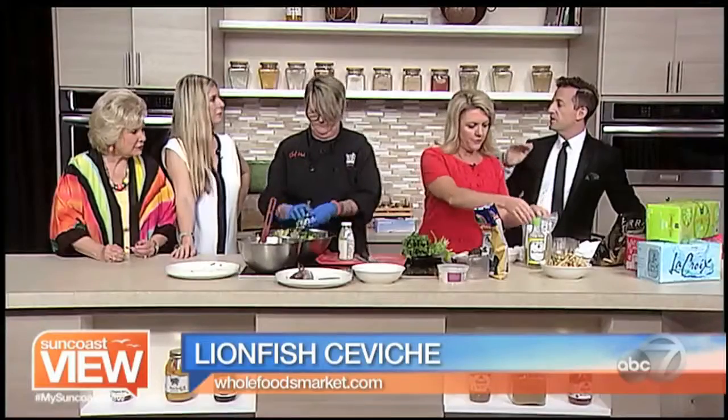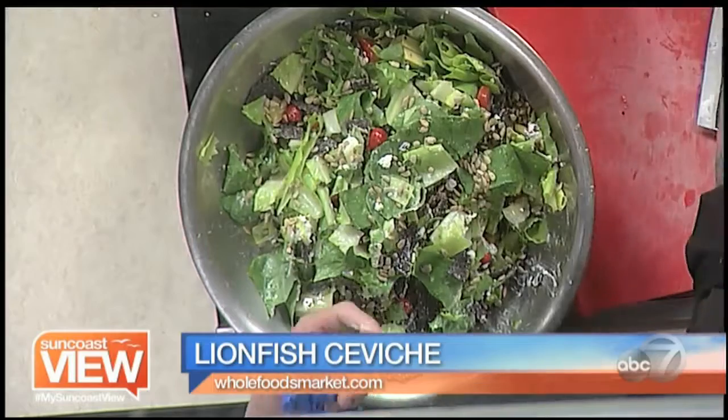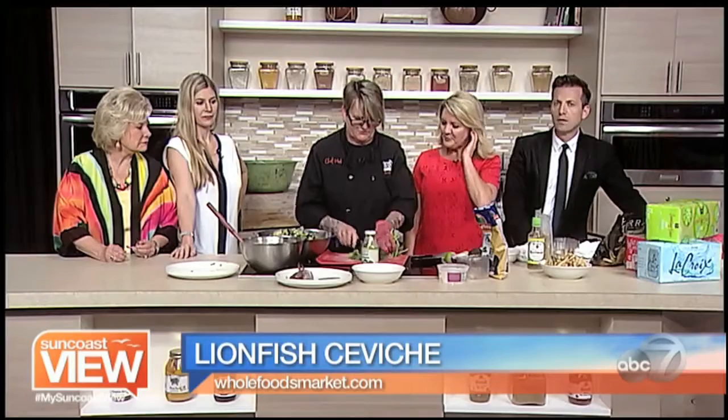We didn't turn on the oven at all for this entire recipe. No stove top either. Which is great because summers are coming — as we get to summer, we don't want to heat up the kitchen. We like to eat more salad and keep it light and healthy, and that's exactly what we're doing here.